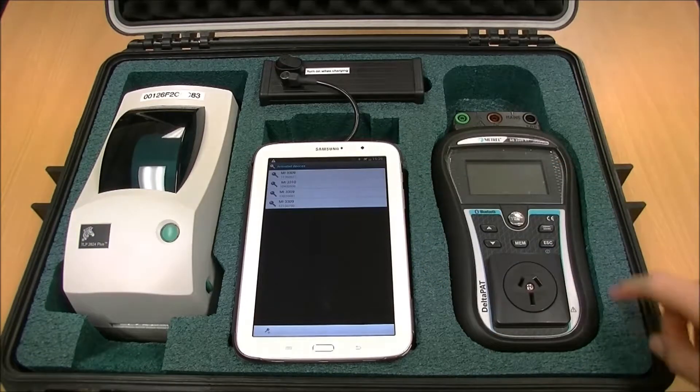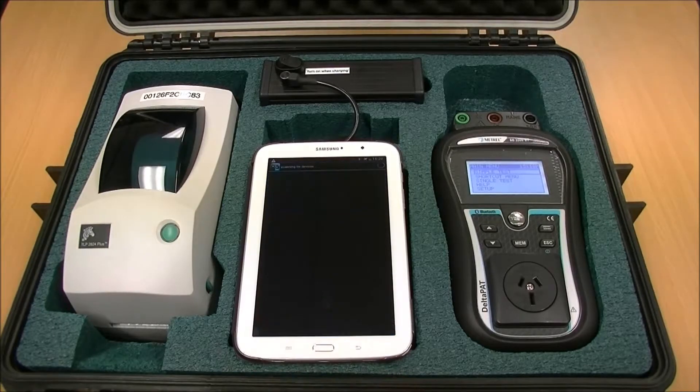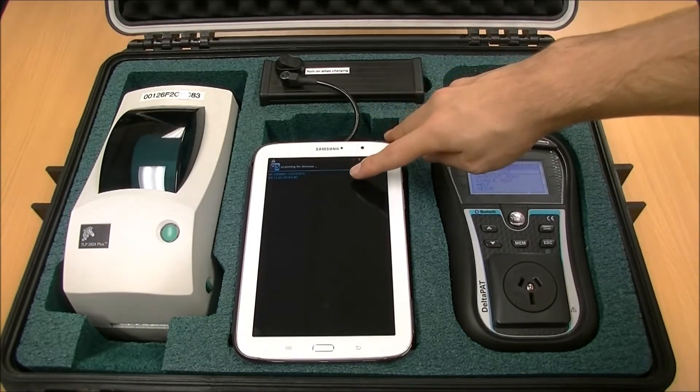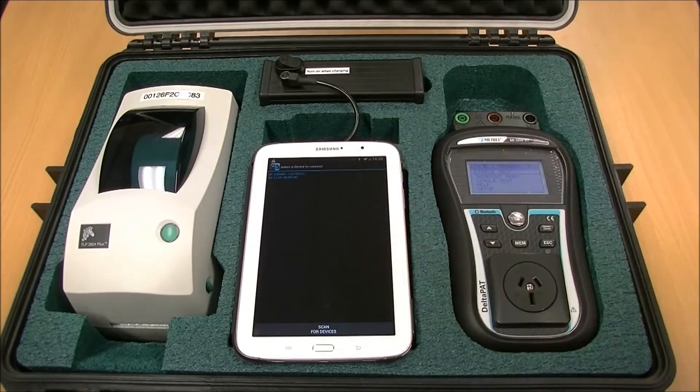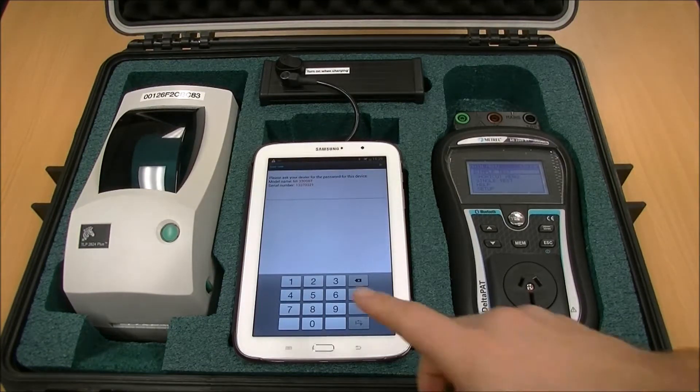Turn on your Tester. Select the button in the bottom left that has a key and a plus symbol. This will then start scanning for nearby Bluetooth devices. Select your Delta by serial number. It will then prompt you for the Android code. Enter your Android code.